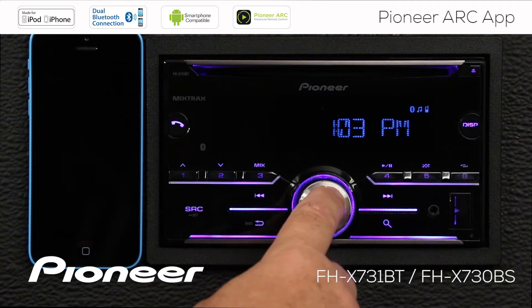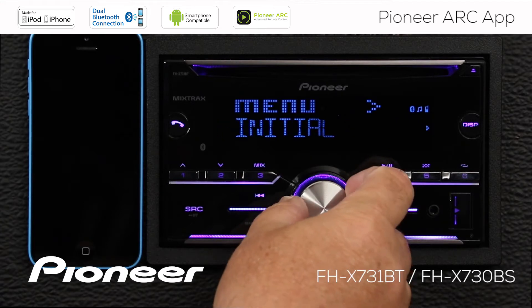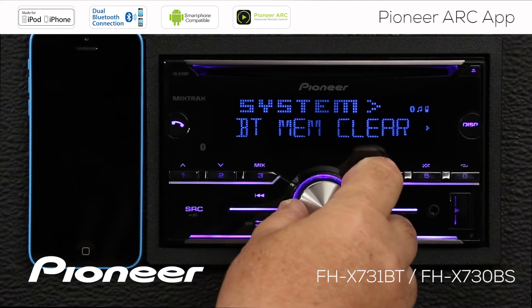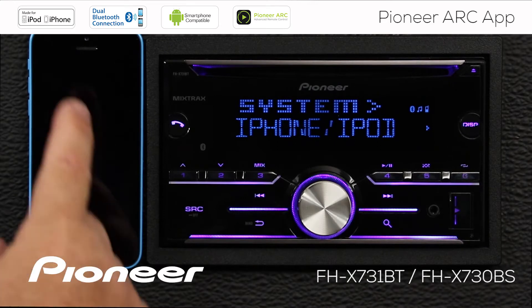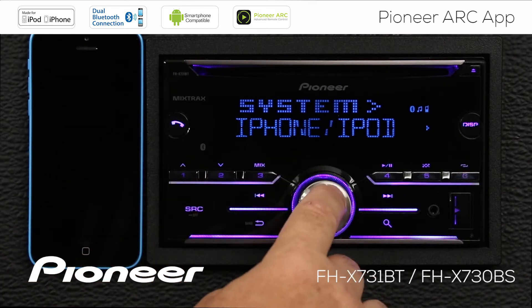Press in on the volume control and we want to go to the system menu. Here's the system menu, and then we want to get to the phone connection menu. We'll press enter. And since we're going to connect an iPhone up to the system, we're going to choose iPhone, iPod, and we'll press enter.